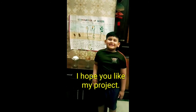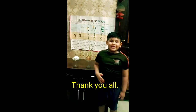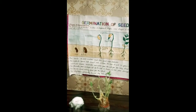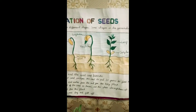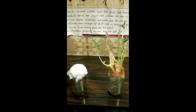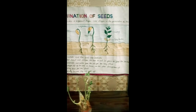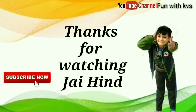I hope you will like my project. Thank you all. Bye bye friends. Thanks for watching. Bye bye.